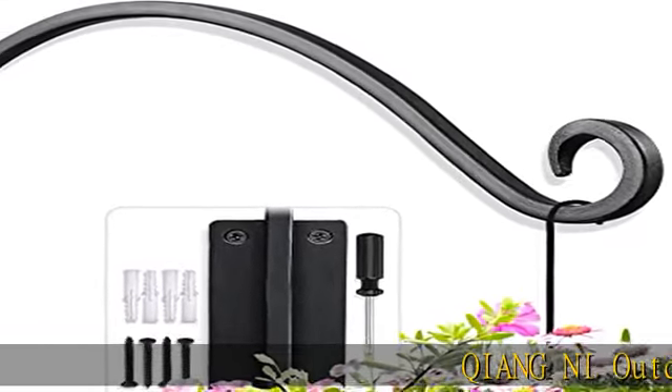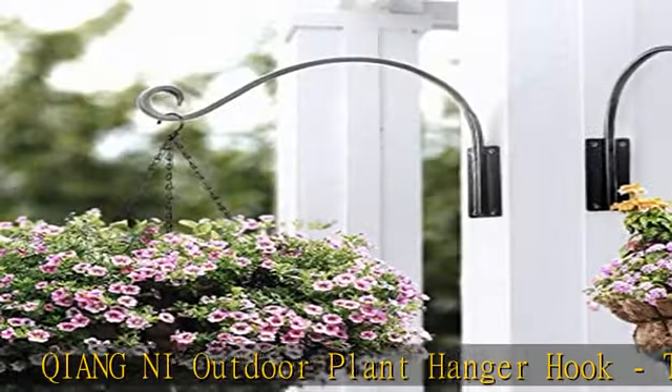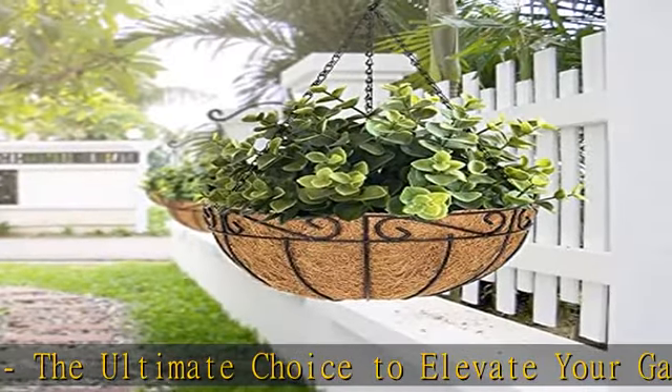Qiang Ni Outdoor Plant Hanger Hook — the ultimate choice to elevate your garden space. Plant hooks are perfect for hanging bird feeders, flower pots, wind chimes, and more.